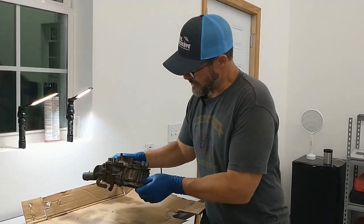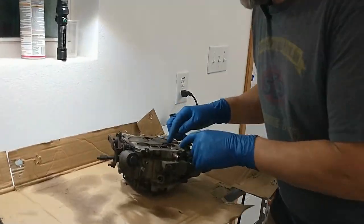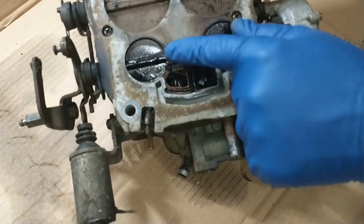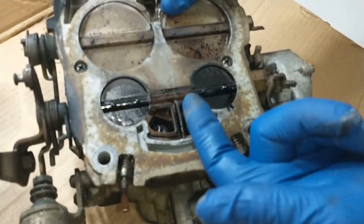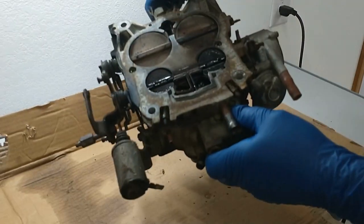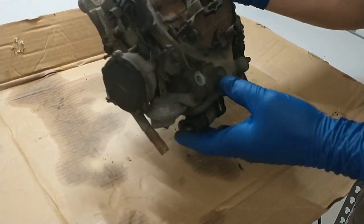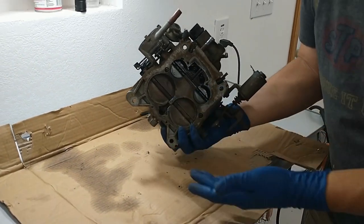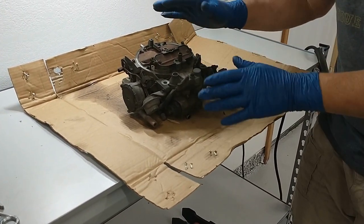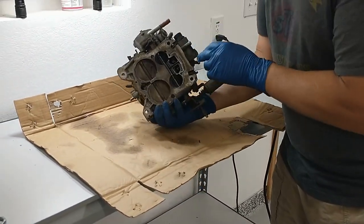So we've got the carburetor off the vehicle here at the workbench. Look how nasty and dirty — look at all this nastiness. That's just years of caked-on varnish, and that is baked on there. So you can imagine how dirty the inside of this thing is. Notice no fuel is sloshing out when I turn it upside down — that's another sign this thing has been dry. But this is your typical Quadrajet carburetor. You can get a rebuild kit for this thing for about 20 bucks — not a big deal at all.